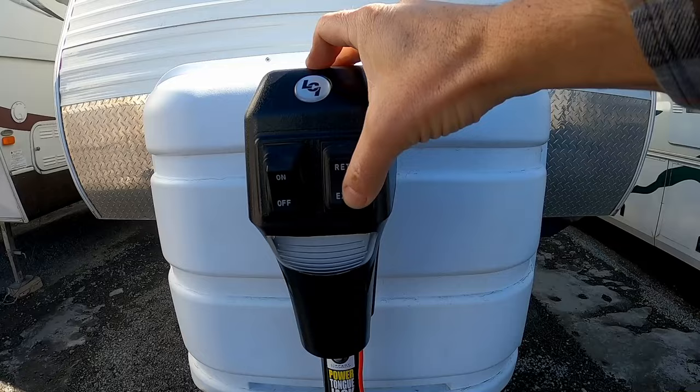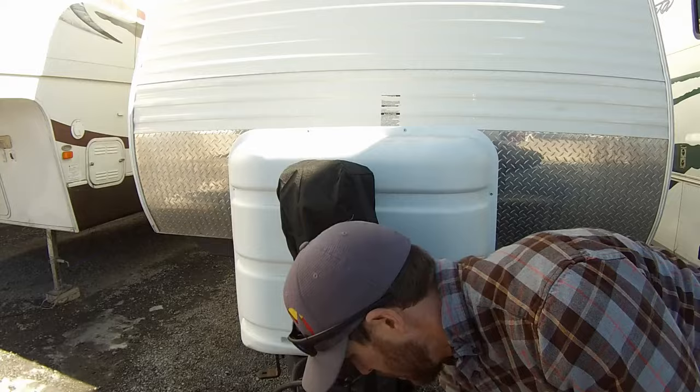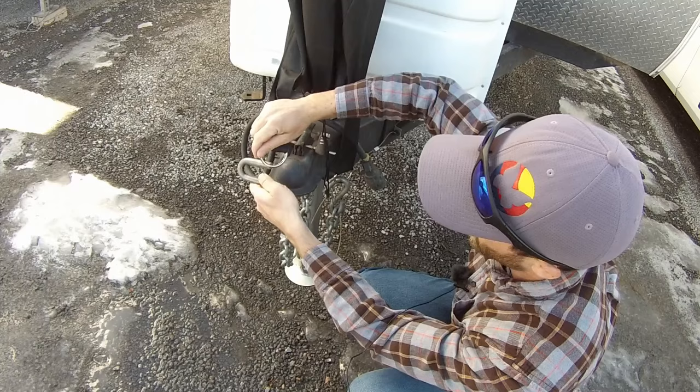I've got everything all installed and now I'm going to go ahead and put my cover on. What I like about this too — you can take your chains here and hook them on here, which helps keep the cover on and keeps your chains up and off the ground. This one was on the ground and was starting to rust out, so there she is.